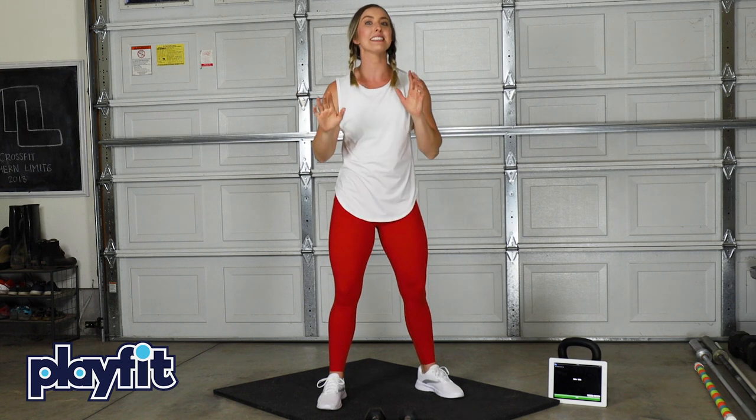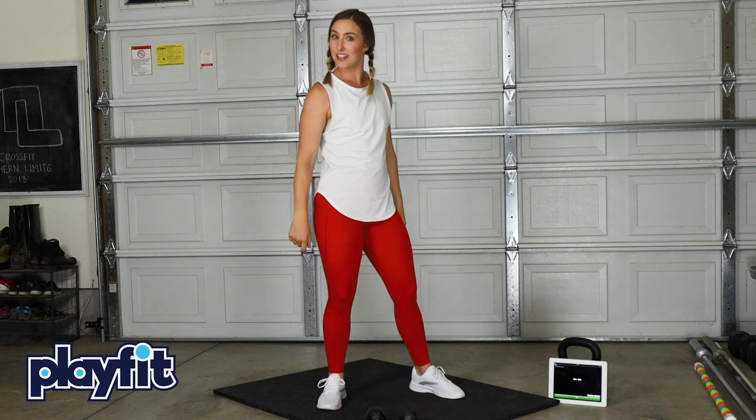Hey guys, it's me Kayla from PlayFit and in this video I'm going to teach you how to do a goblet squat. What's a goblet squat? That's why you're here.